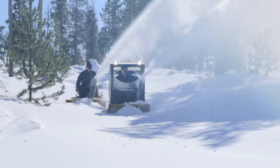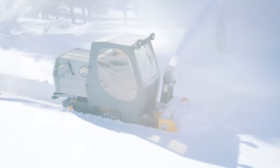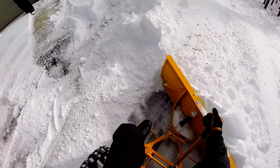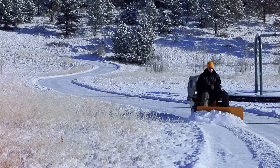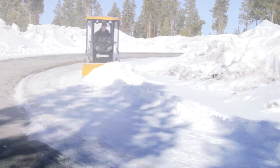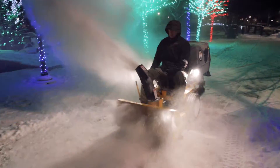With temperatures dropping and the snow starts flying, no other mower transitions from mowing grass to snow removal like the Walker. Quick change add-ons like snow blowers, dozer blades, rotary brooms, operator cabs, and a variety of configuration options help your Walker get work done all year.